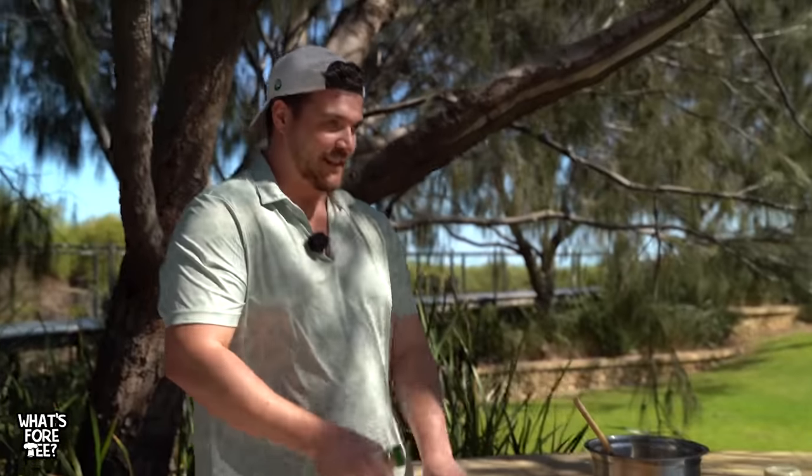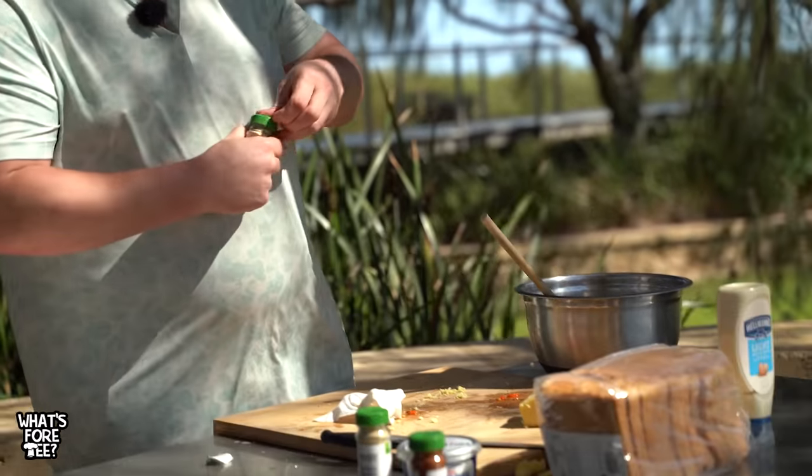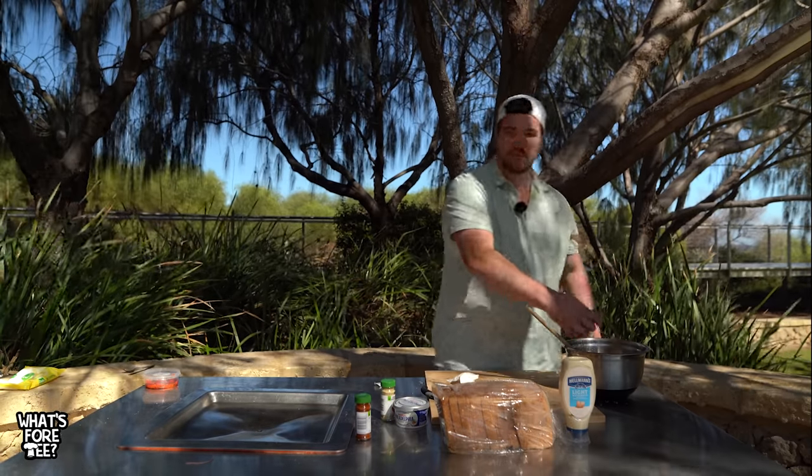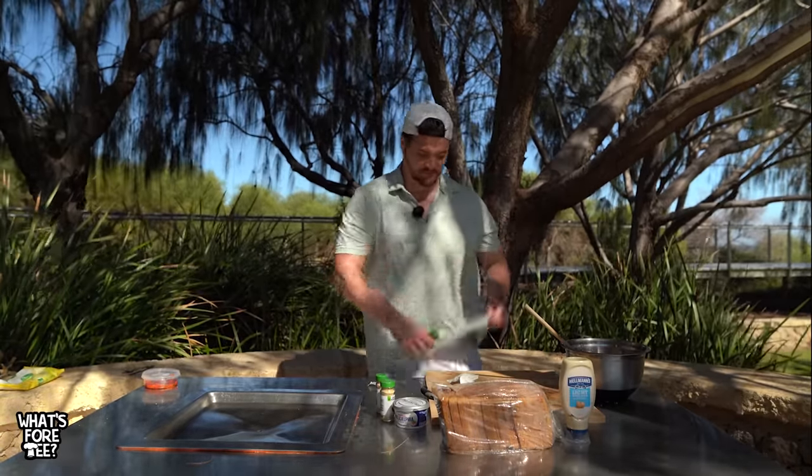Now we're throwing the garlic in - I love garlic, so get in there mate. If you're a vampire, stay away, that's all I'm saying. Cayenne pepper - again, do this as much as you want; obviously the more you add the spicier it gets. I need people to believe I'm really strong and I can't do it.